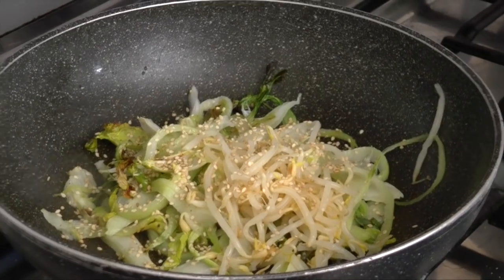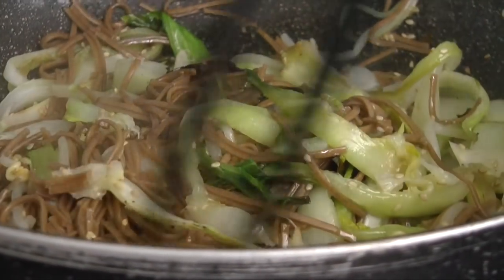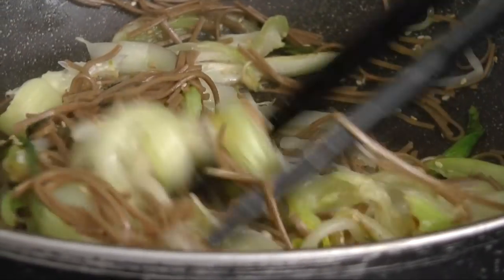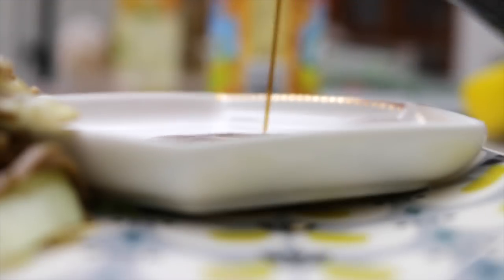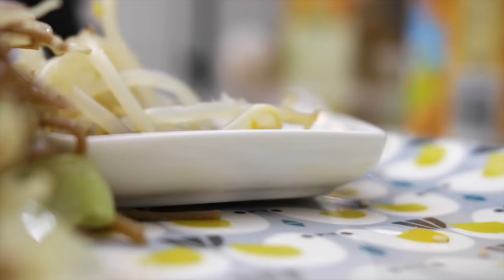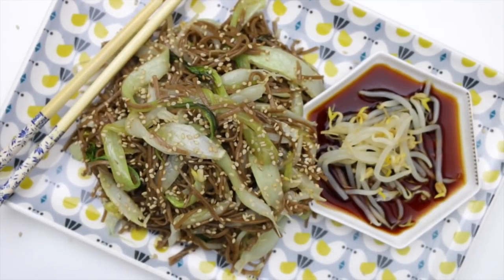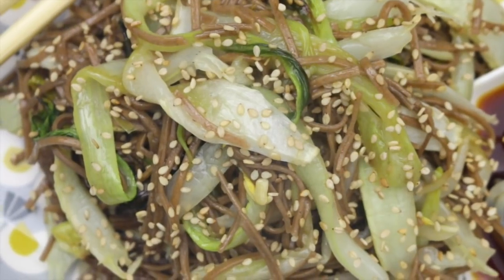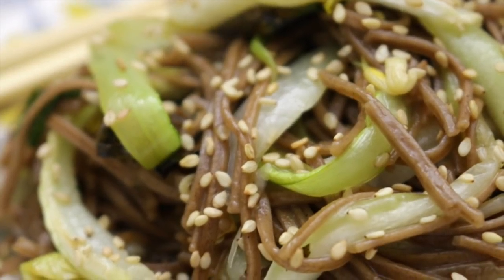Poi andremo ad aggiungere ovviamente la salsa di soia. Mettiamo a cuocere i meravigliosi soba che ho acquistato alla Lidl. Vedete, mettiamo un po' tutto all'interno della padella, facciamo scaldare il tutto e poi aggiungiamo questi favolosi spaghettini. Mescoliamo il tutto. Ho fatto due cotture perché all'inizio mi sembravano giuste le quantità, però ho visto che erano troppo poche e ho aggiunto anche gli altri spaghetti, perché facevamo particolarmente fame!